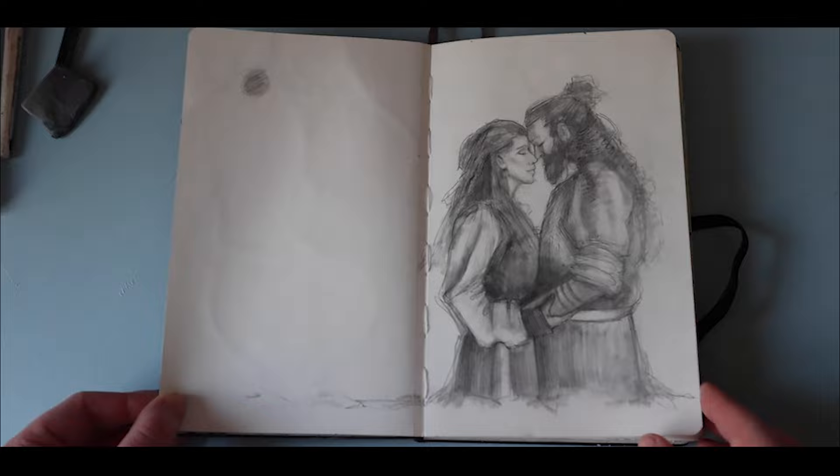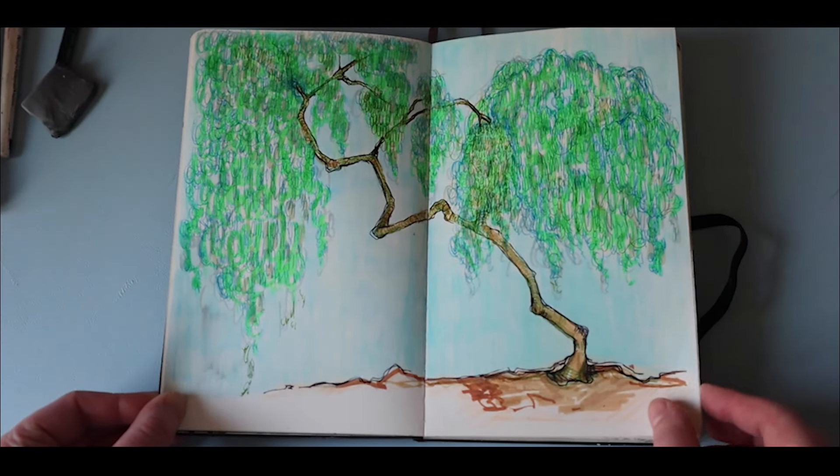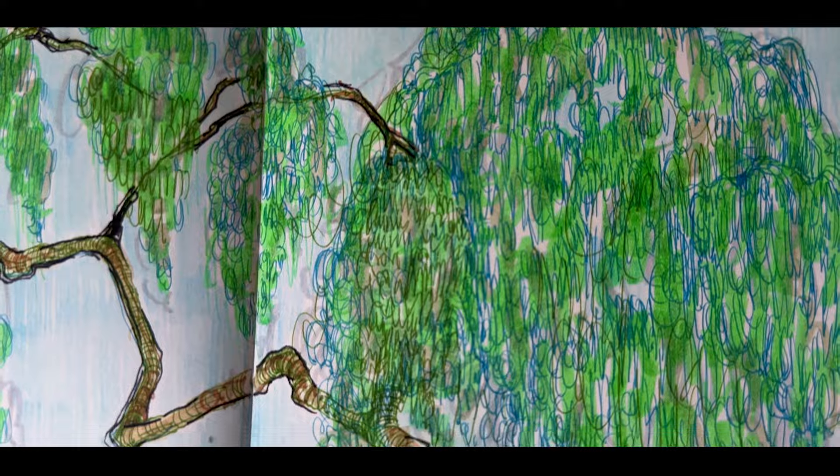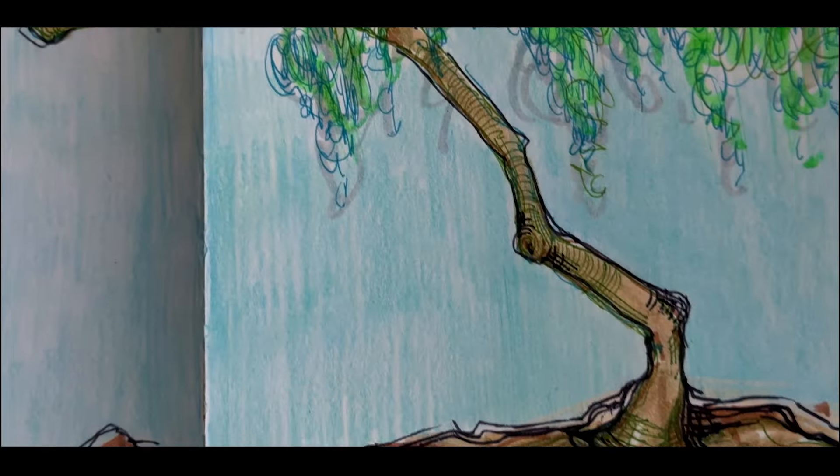On this page I have a couple embracing and my intention was to try to capture the emotion between them. The following page I had a lot of fun experimenting with ballpoint pen and marker. I love how the texture of the leaves came out, giving a cascading down feeling.